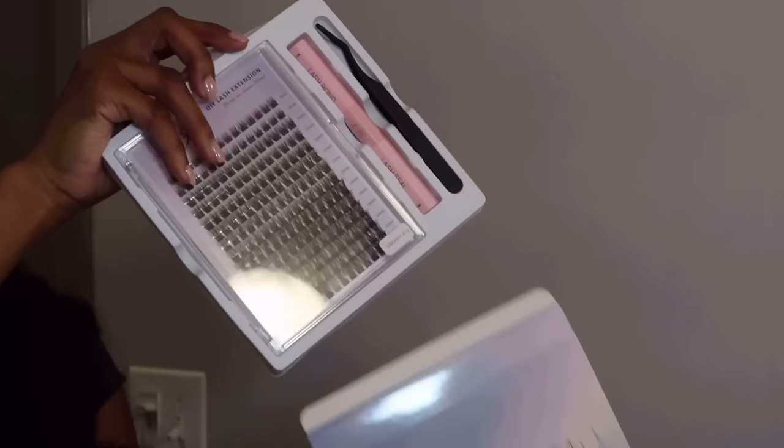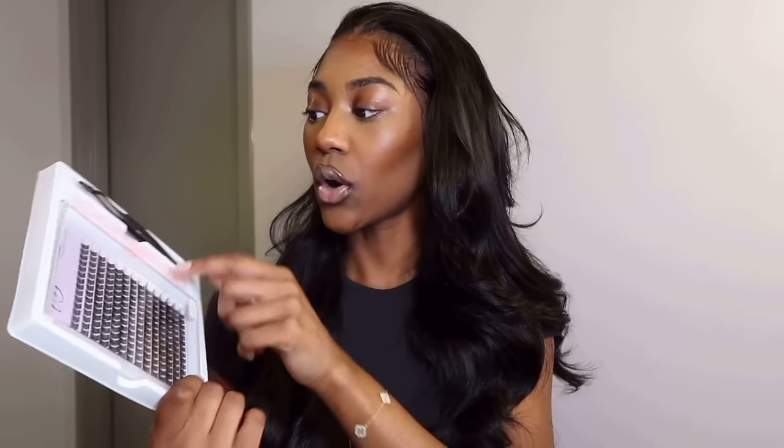You know when you ask your parents for fast food and they say 'we got food at home'? It's giving 'we got lashes at home.' So let me do my lashes real quick and see how they turn out. They sent me this whole entire kit — actually two of them — and it comes with lashes ranging from 8 to 16 millimeters. I got them in the style 'Dreamy.' It comes with sleeves, lash bond and seal, lash glue, and remover.